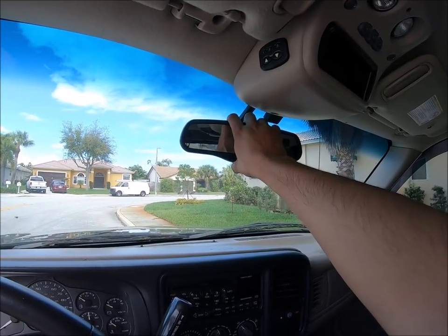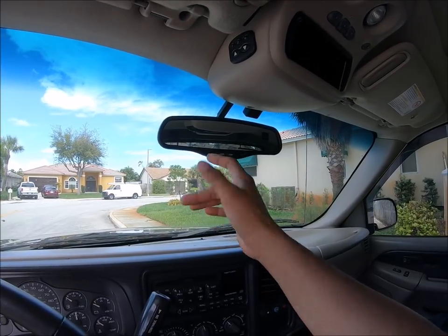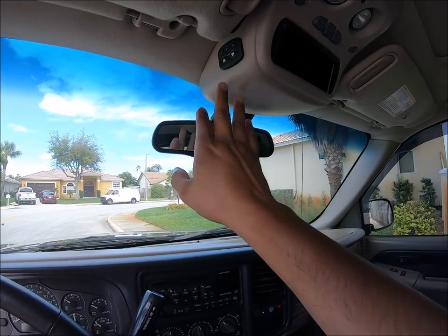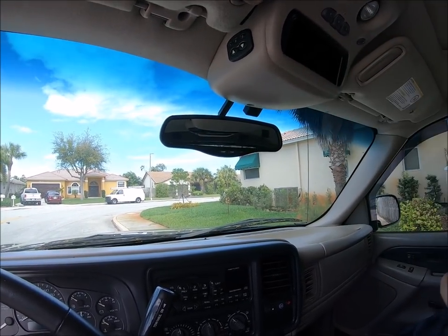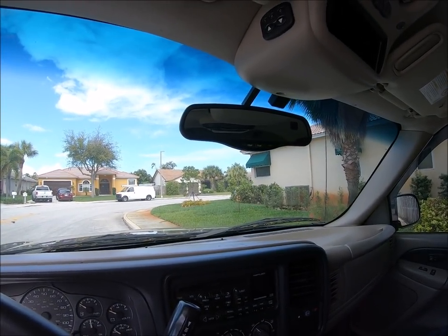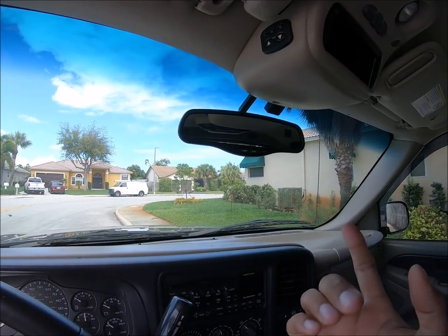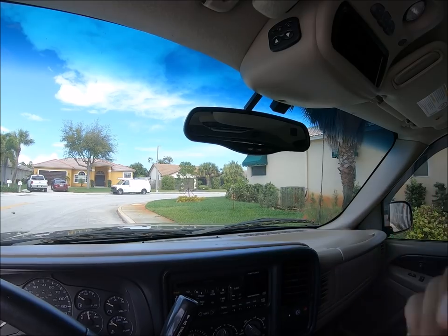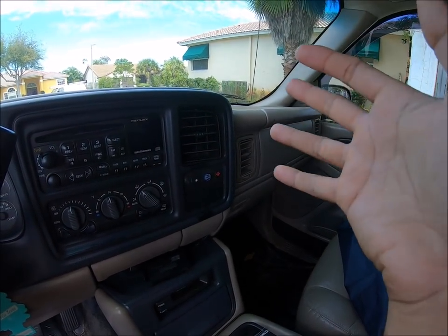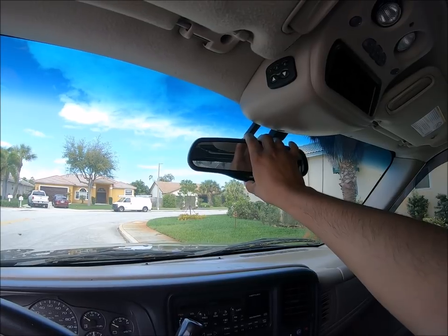We are going to be removing the factory mirror. Now this mirror does have some basic functions, but these are useless functions that are not really needed. So we're going to go ahead and detach the power supply for this and tuck it up top. If you do have a mirror that has OnStar or some other capabilities, you need to weigh out your options — is it worth having that OnStar? Because if it is, then this is not your mirror. Lucky for me, this is when GM was deciding to put the OnStar down here, so this is a very old relic. And I'm just going to go ahead and get this thing out of here.